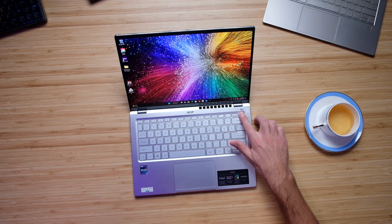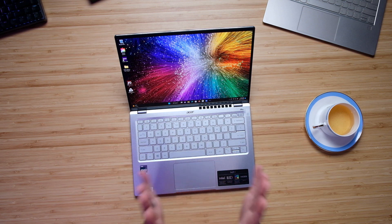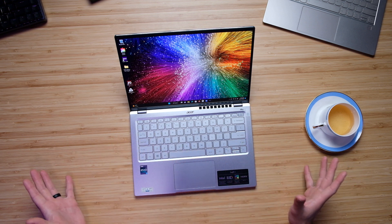I like the keyboard. It comes with a fingerprint reader and has a nice, simple layout with a full-size shift key — hooray for that. Acer does not often do the full-size shift key on some of their laptops; they often do like a two-thirds shift key, and I'm just not fond of that. So I love this.